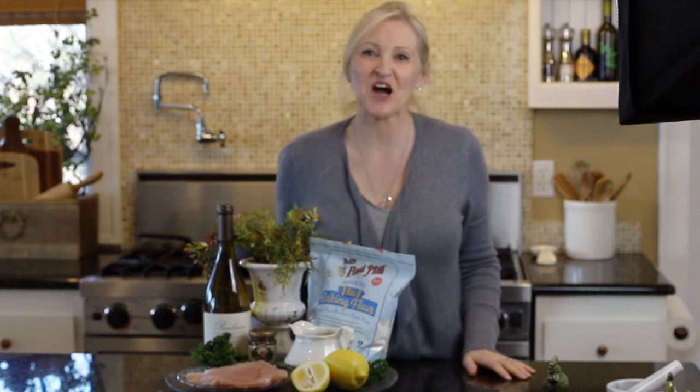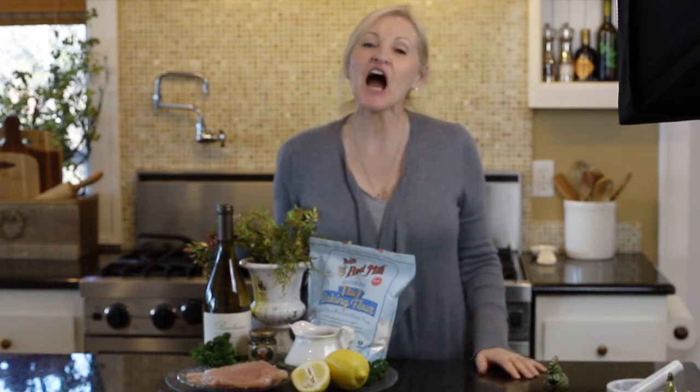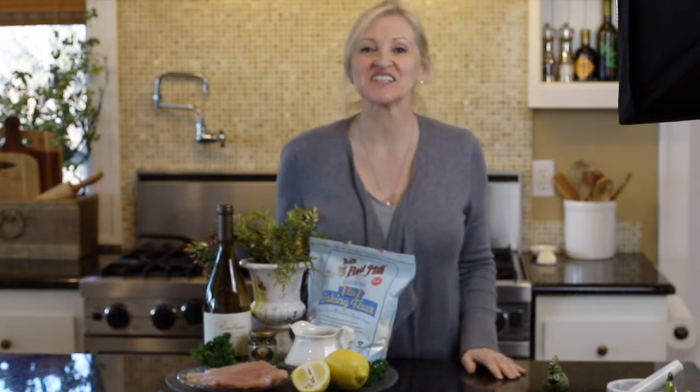Hello and welcome to Peacock Ridge Farm. I am so glad that you're here. Today I am going to share an easy and delicious chicken piccata recipe with you. Come on, I'll show you how.